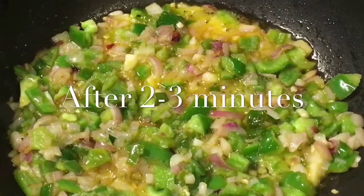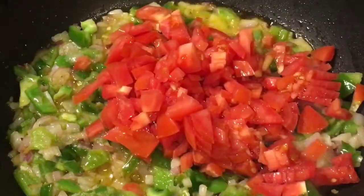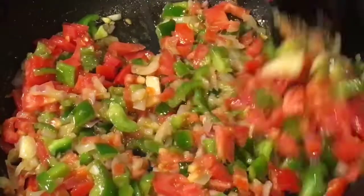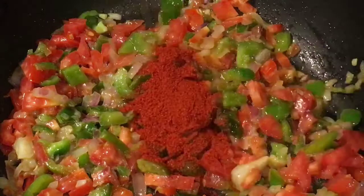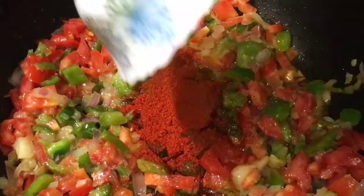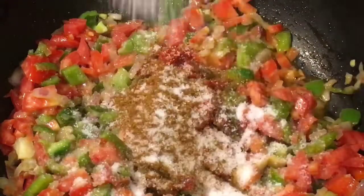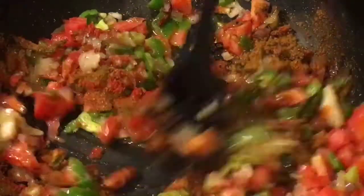Mix it again and let them cook for two to three minutes. Now add chopped tomatoes and mix it nicely. Add one tablespoon of Kashmiri red chili powder and two tablespoons of pav bhaji masala. Add salt to taste, or namak, and mix it nicely.